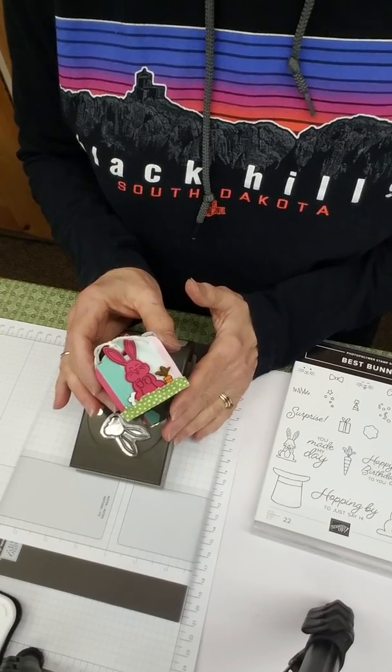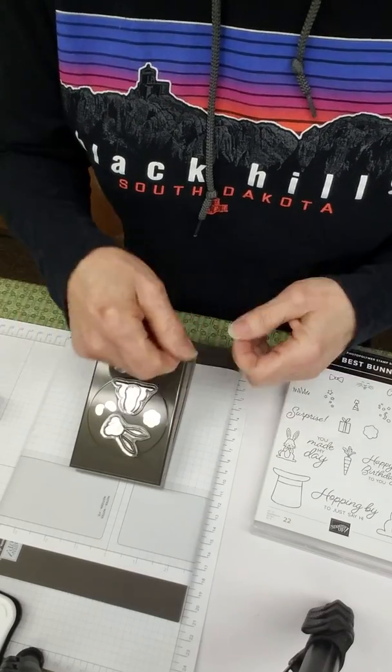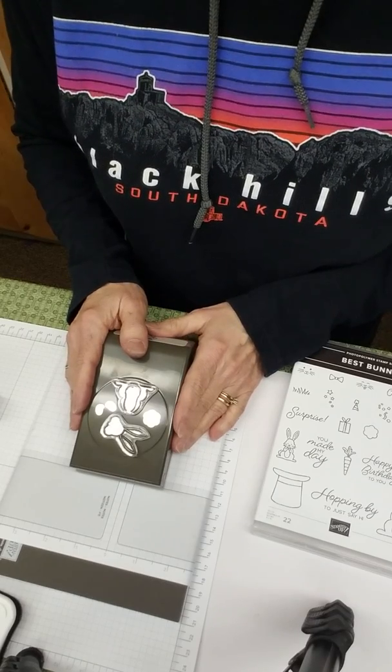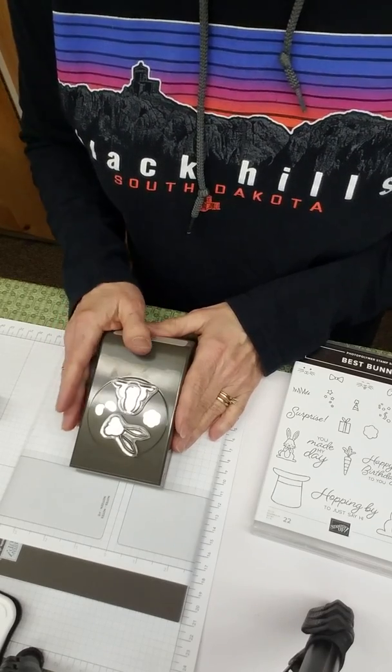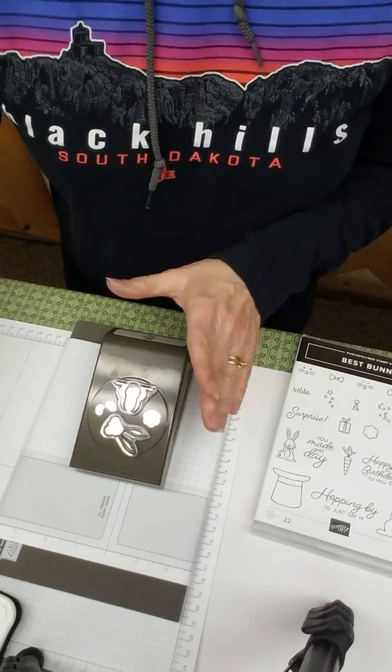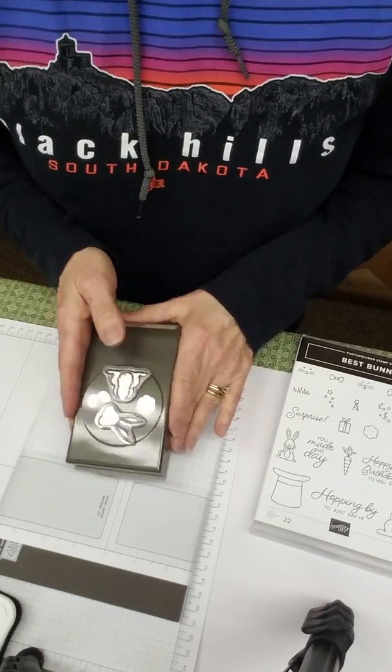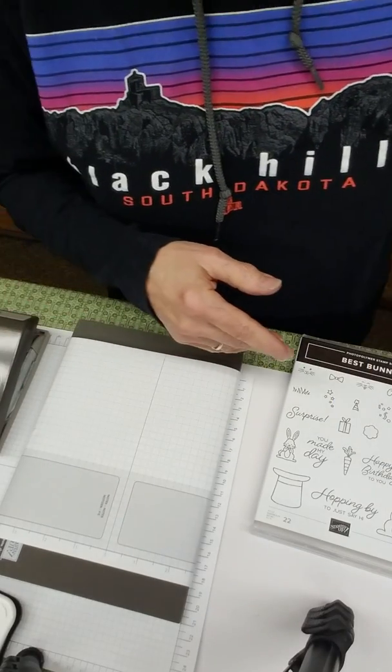I was very frustrated this morning because I thought if I was going to make a lot of these, it would be a nuisance — I'd just have to keep struggling with that image trying to get it to work. So I decided I had to find something to do. I'm going to show you what to do when you put this on and it does not match up for your punch.